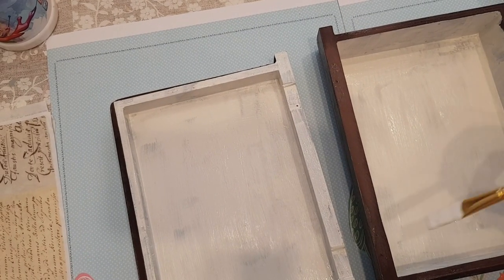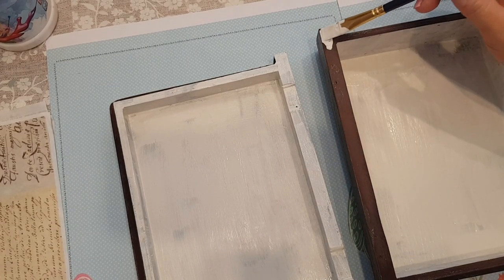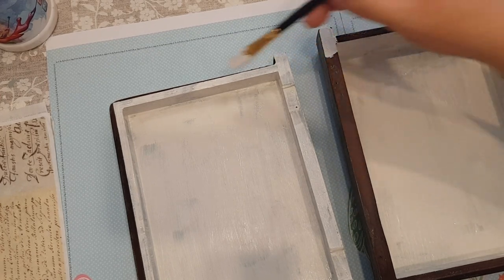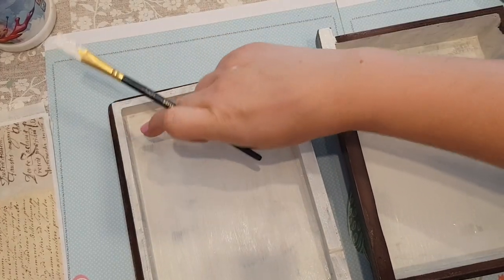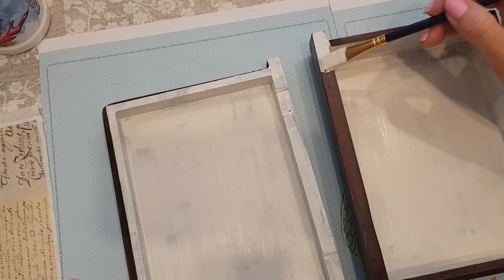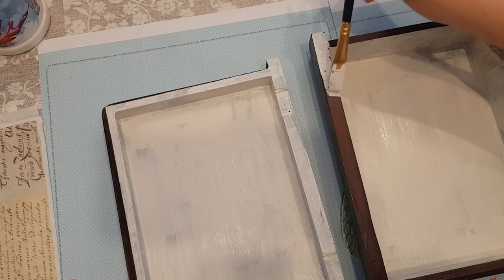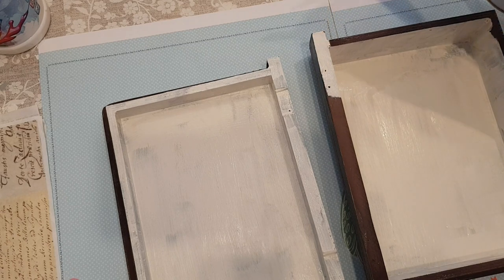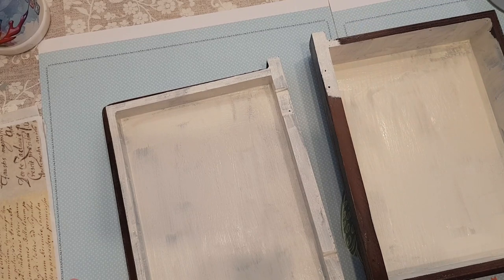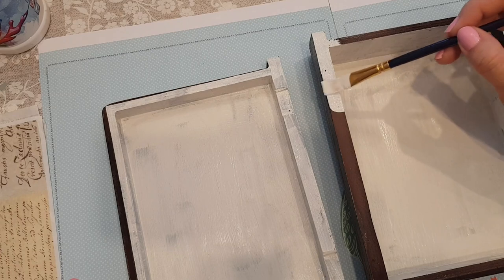As I'm going around I've decided to do this top ledge as well — this hasn't got any crackle on so I thought I may as well get all that done while I'm doing it. I'll go over these tops and the sides. I don't necessarily need to go over the bottom part because that's going to be covered in the rice paper, but I'll go over these bits for a neater finish. I will distress these bits because we've got the brown underneath.